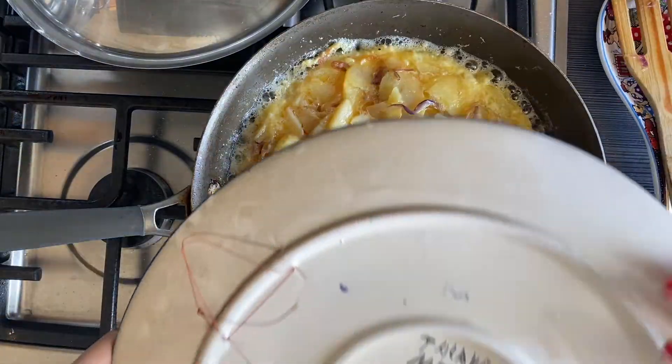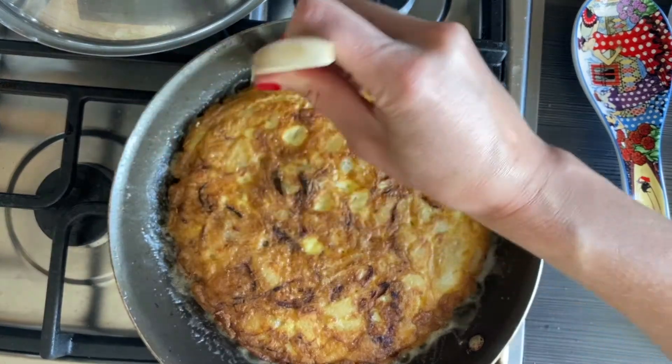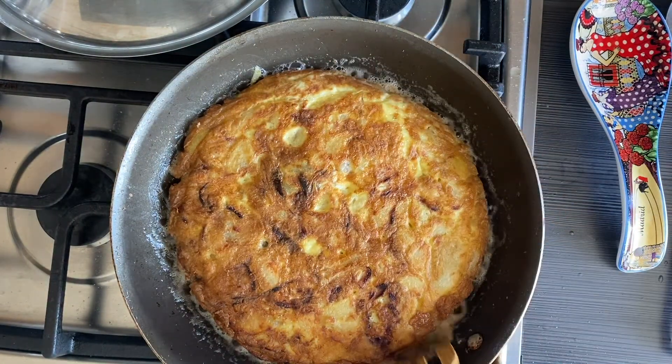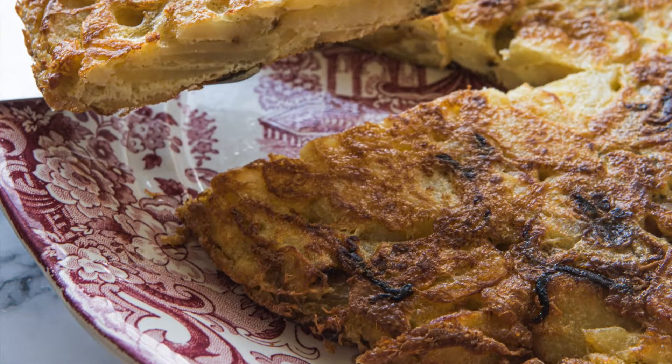Place a big plate on top of the skillet and flip it so that the tortilla is now on the plate. Slide the tortilla back onto the skillet and use the spatula to shape it. Serve warm or at room temperature. Ay Dios mio, enjoy!